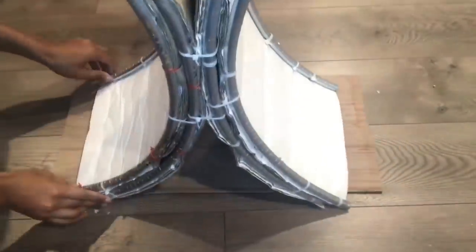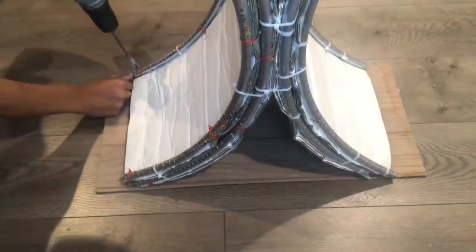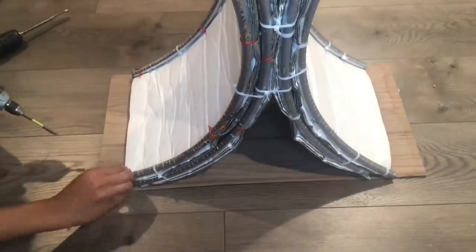This will be the board that the table will be sitting on. I'm going to go ahead and place it on the board and pre-drill my holes so I can drill my nails in.